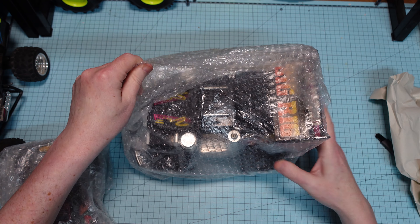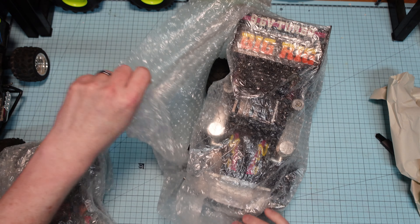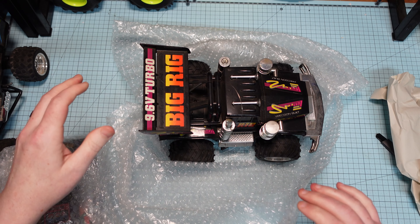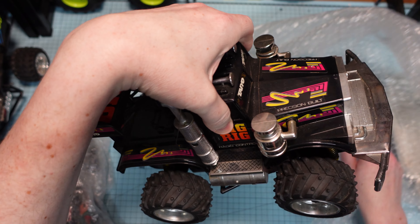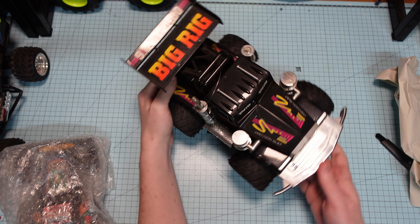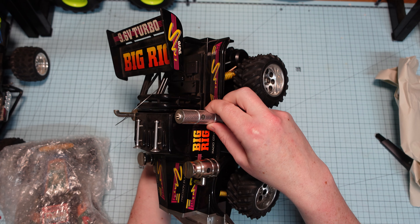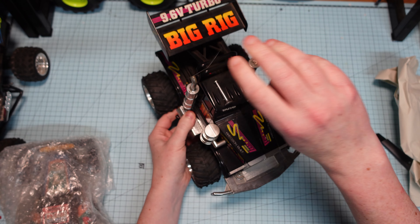I don't know what this is. Ooh, she's a bit dusty. Wow, now that is a rare... bit of a broken thing there. I wonder if I can get a replacement one of those, or a 3D printed one. Let me free you out of there, mate.